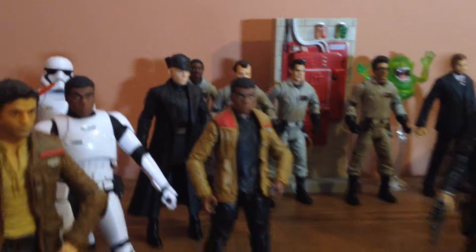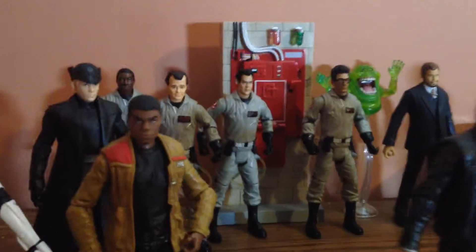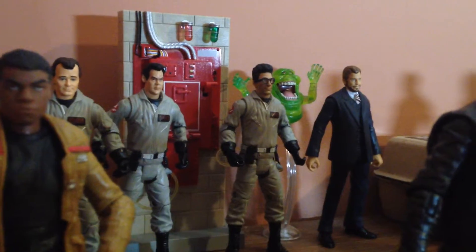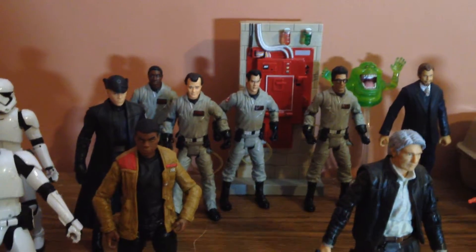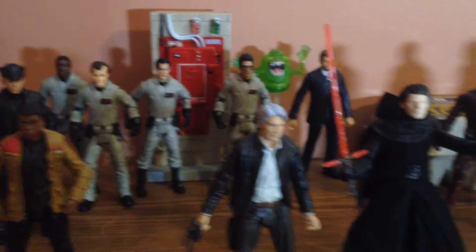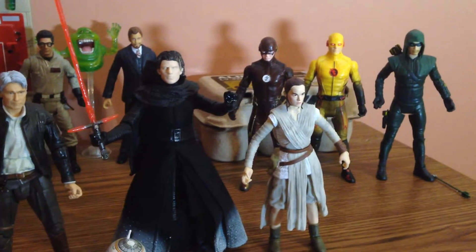The cool thing about the Black Series figures is they're six-inch figures, and I am very much a stickler for scale. Like these Ghostbusters figures — they're the same six-inch scale. I got the Walter Peck that came with the containment unit, and then the set of four Ghostbusters from the 30th anniversary where the backpacks were removable so I could put them on other figures. I actually did a picture putting a pack on Poe and on Rey, and I'm probably gonna do that again as a newer version.